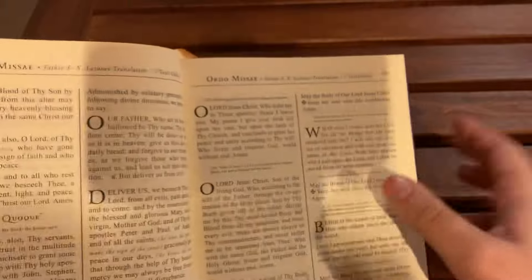We can see it's two columns per page — English on the left-hand side. Well, actually this section is all in English. And then we get to the prefaces, which is for communion — the Eucharistic prayer.